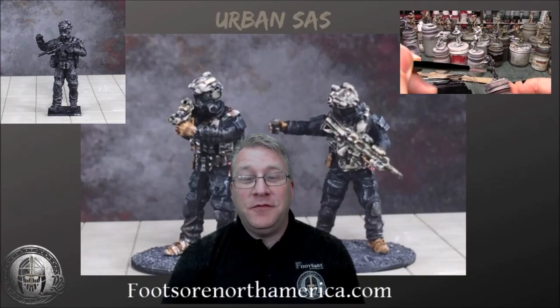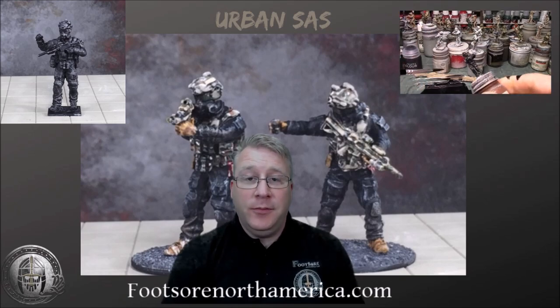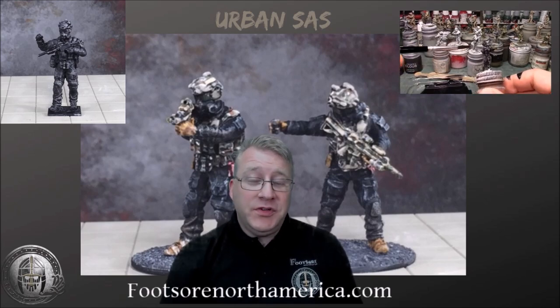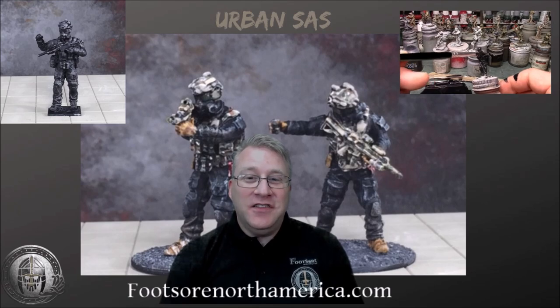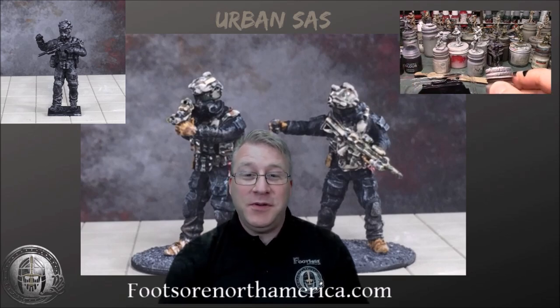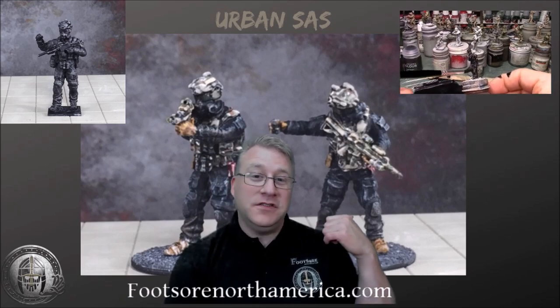Hi, my name is Tim Spakowski from Footsore North America. Today I wanted to talk to you about our new pack that we released last night. It is an Urban SAS pack and it's a six-figure pack. I've been busy with different products recently and getting the store set up for Footsore North America, so I asked my friend Glenn Kapheim to paint the figures behind me here, and I think he did an awesome job.